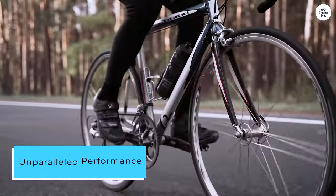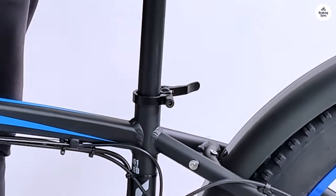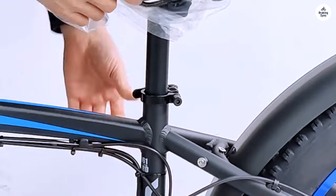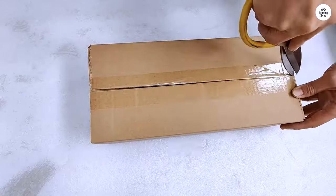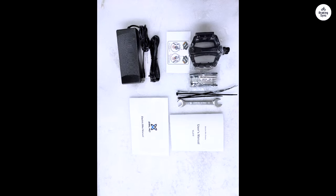Unparalleled Performance. The heart of the XDC-600 is its powerful dual 1000W motor. Whether you're climbing steep hills or cruising on flat surfaces, the motor provides a seamless boost that makes pedaling feel almost effortless.